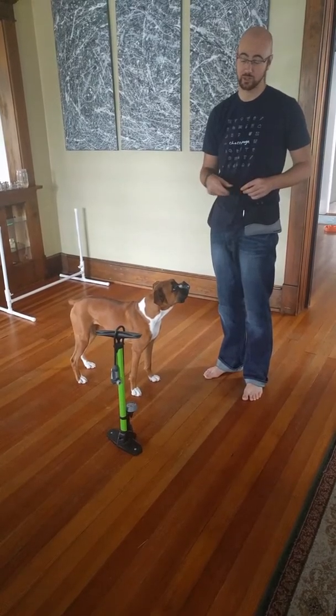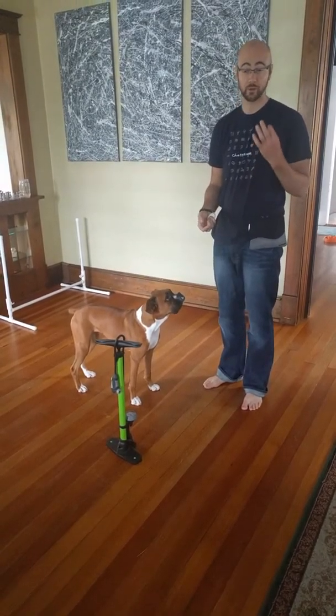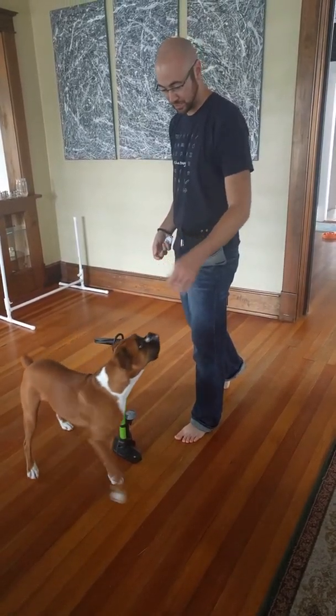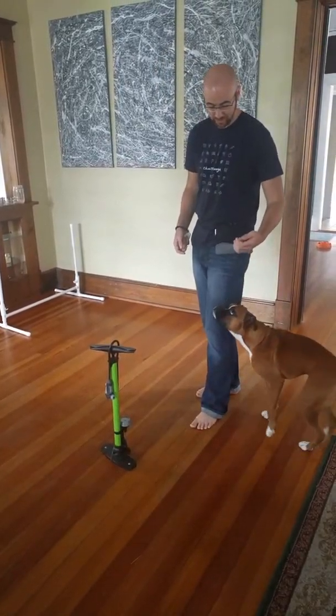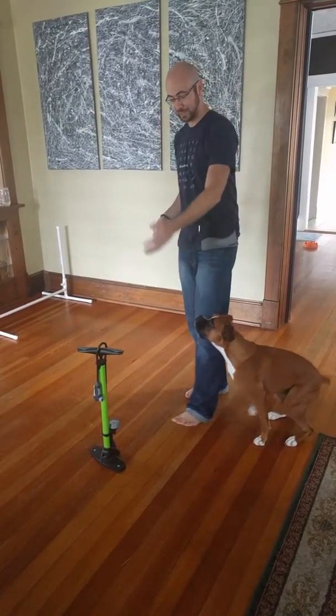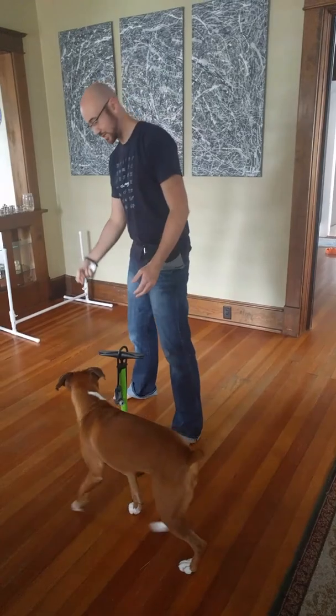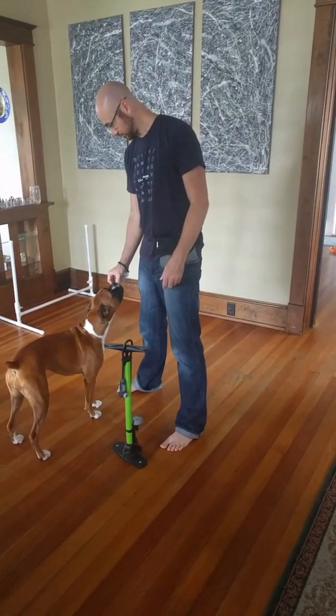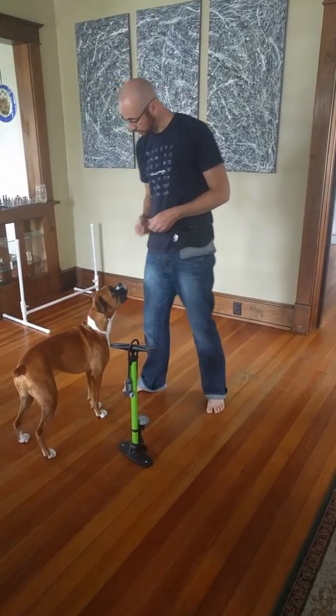As a human, once your dog starts to understand the exercise, you'll walk around the same side. Your arm and leg move like they're tied together on the dog's side, then the other arm and leg step out to receive. And that's it for week two.